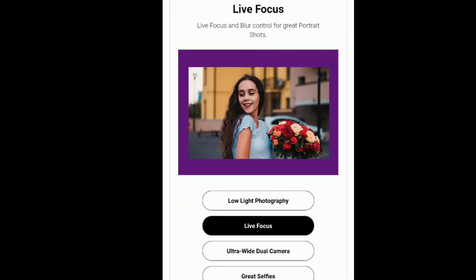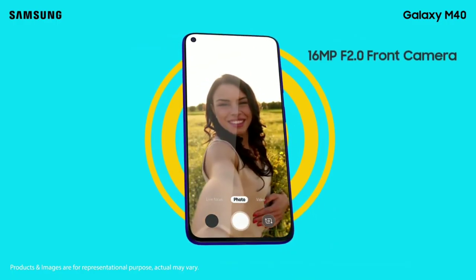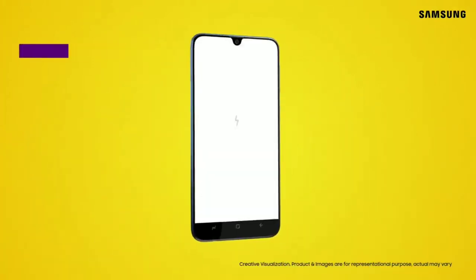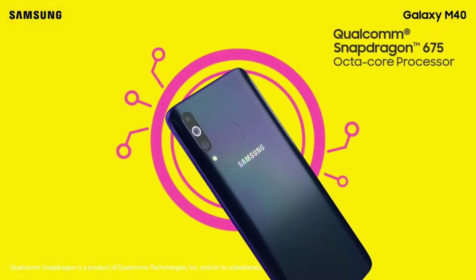For the front camera, the Samsung Galaxy M40 has a punch-hole camera. It is 16MP with f2.0 aperture. The Samsung Galaxy M30 also has a 16MP front camera, so they use the same sensor. The difference is that the M40 has a punch-hole camera while the Samsung Galaxy M30 has a notch camera.